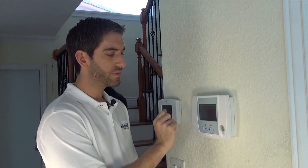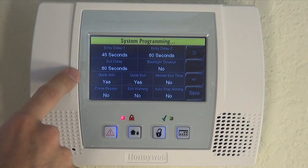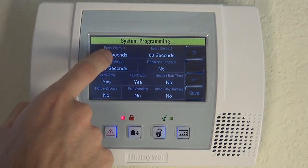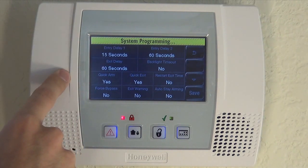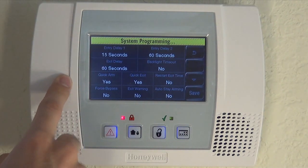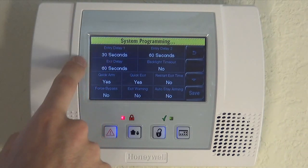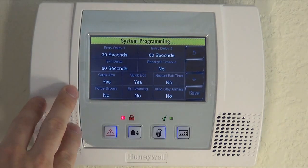So we'll show you how to edit it. All you do is toggle, and you can see it goes from 30 to 45 to 60 to 90 to 2 minutes, then back to 0 for no delay, and then 15. So it's 15-second increments anywhere from 0 all the way to 2 minutes. Again, 30 seconds is recommended as the default, but you can certainly set it to whatever is convenient for you.